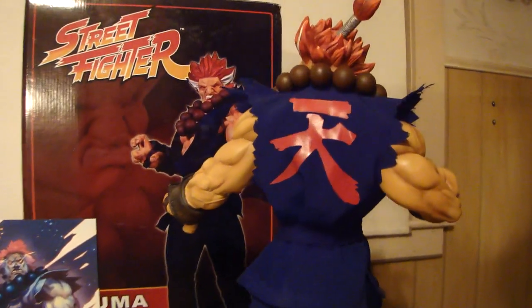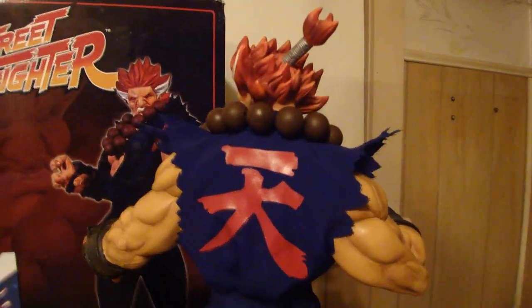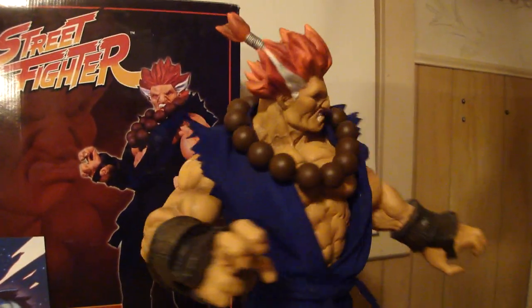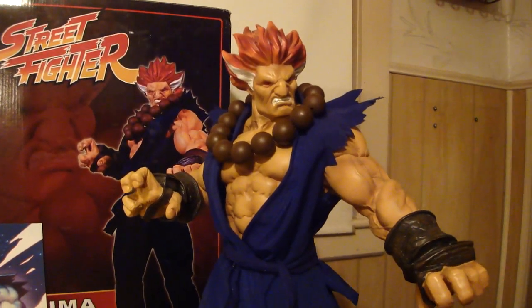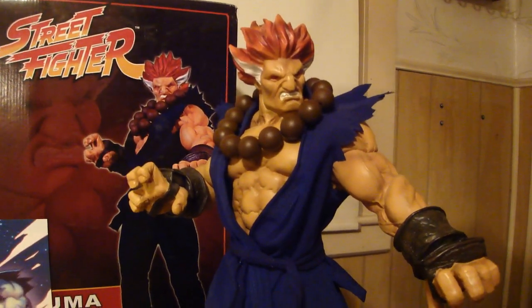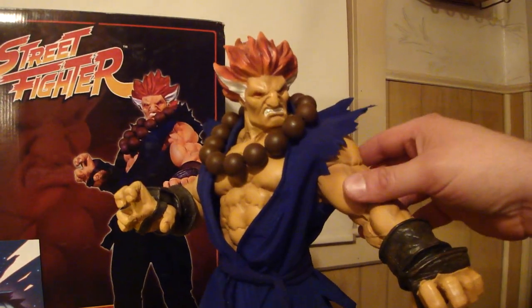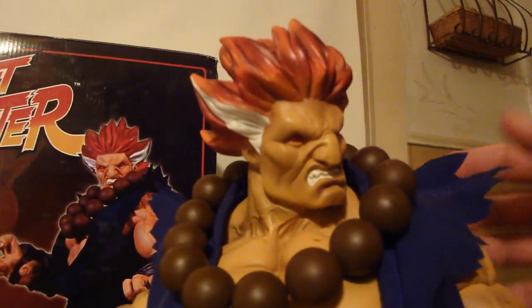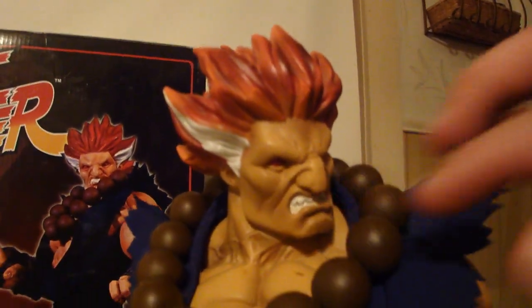I think he did it through Diamond Distributors in the very beginning. But this is the regular Akuma, as you can see. It's just an amazing piece. It's the same exact sculpt as the Shinokuma, but obviously Akuma is my favorite character with the red hair and the red eyes.